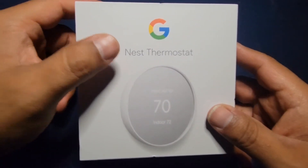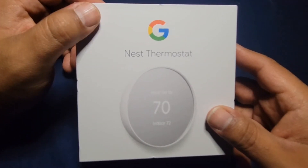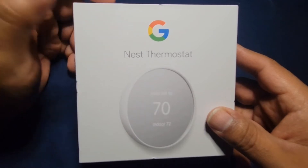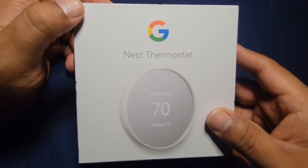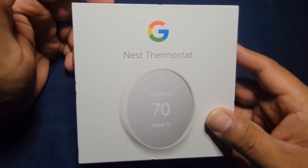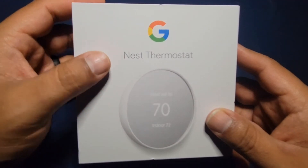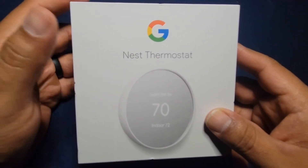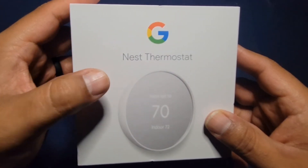Here are my thoughts about the Nest Thermostat. One, I like it a lot — this Nest has been very helpful. Especially when I get up in the morning, I forget to change my thermostat sometimes because I'm always busy and tired. With this one, I can control it remotely, so whenever my fiancée and daughter leave home, I can change the AC to save money.